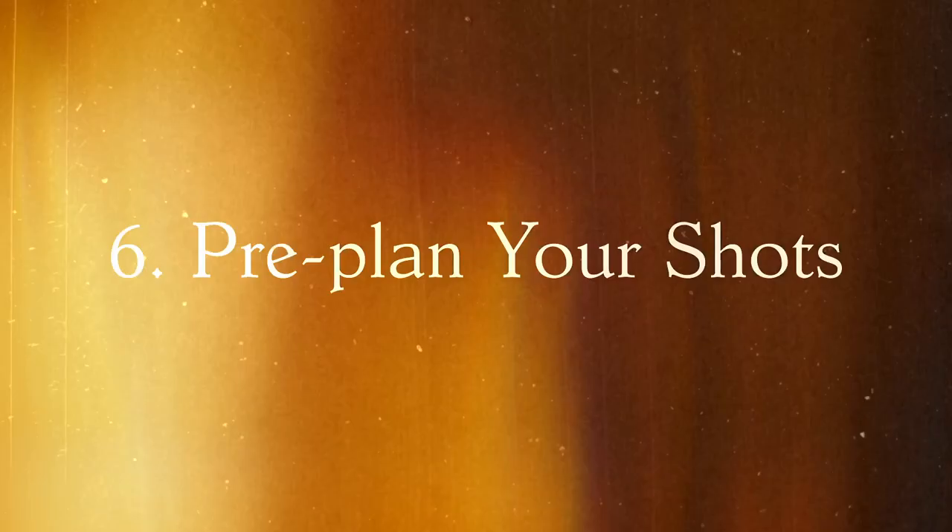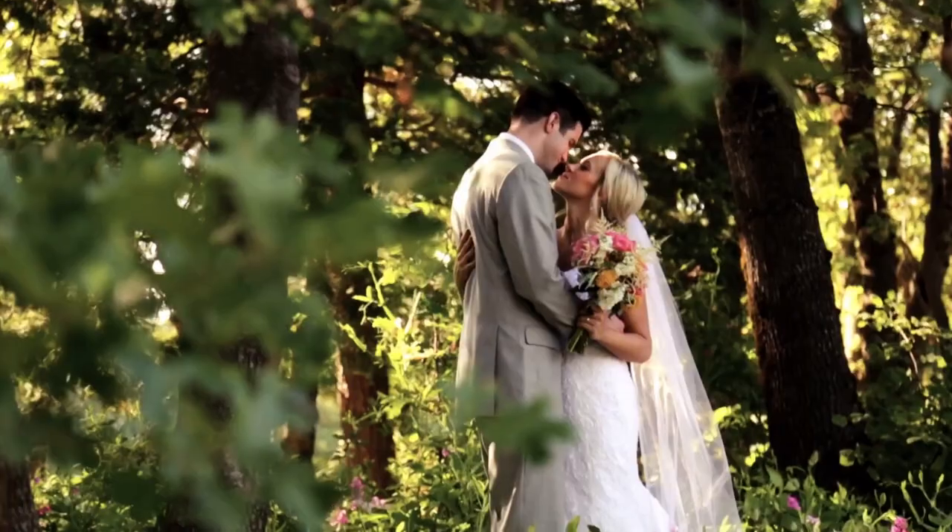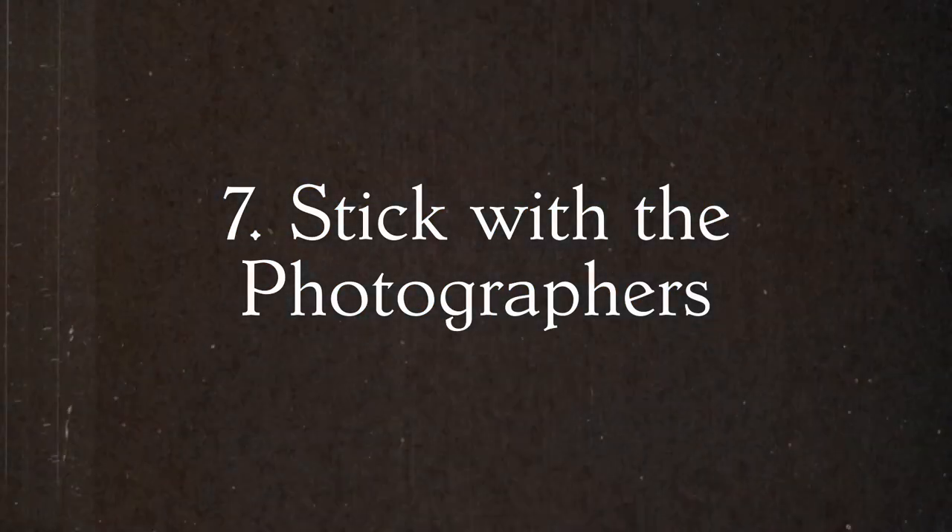The sixth tip is think about your shots beforehand. More than likely the bride will have an itinerary — get your hands on that beforehand. You want to be as prepared as possible for this day. You don't want to mess anything up. Make sure you know what's coming up next during the day and plan accordingly. A big tip especially when you're starting out is to stick with the photographers — introduce yourself beforehand.